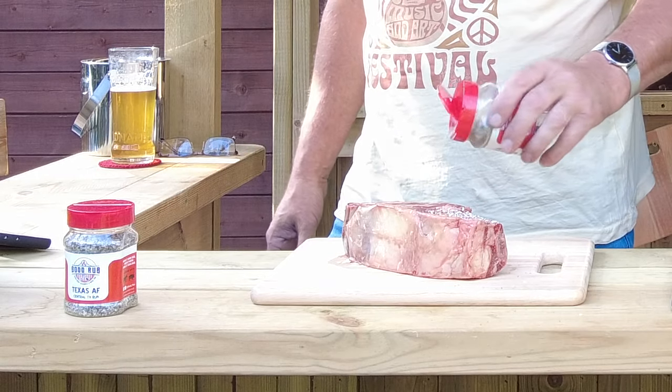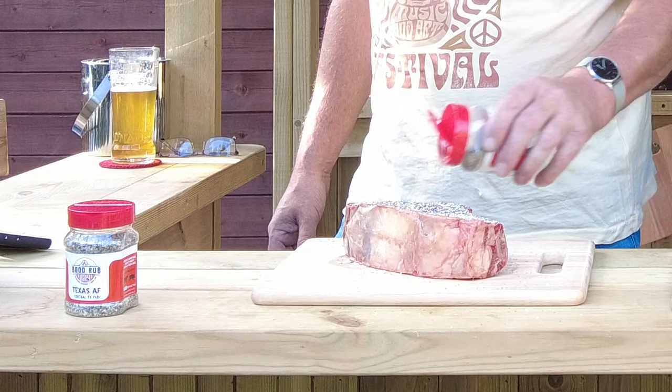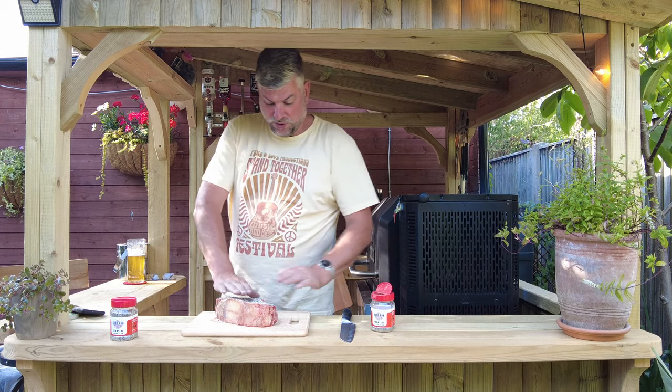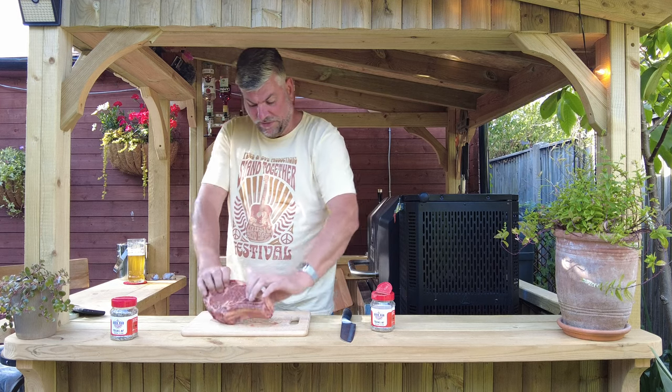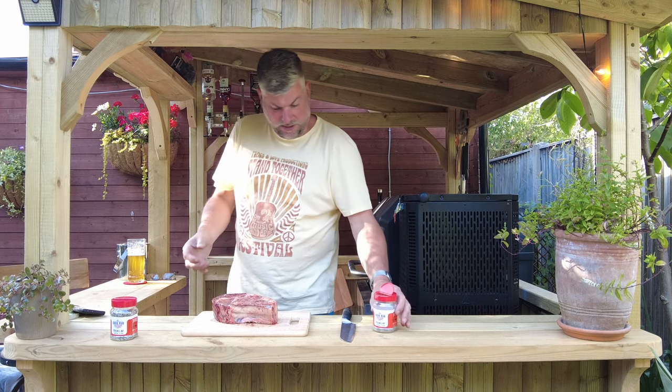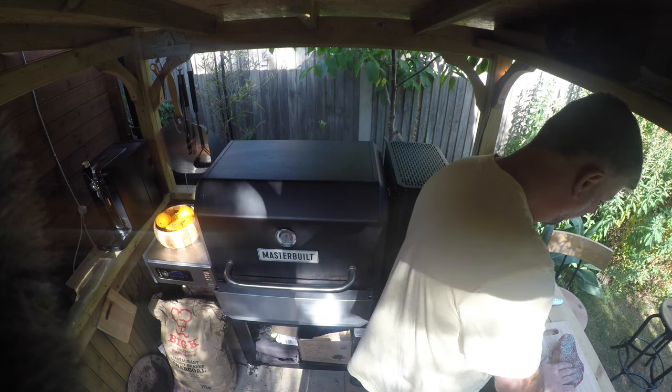Give it plenty on here on this meat — this meat deserves plenty of seasoning. We're going to just pat it in. Turn it over and give it another go. Pat it in — as you can see I'm doing very little.